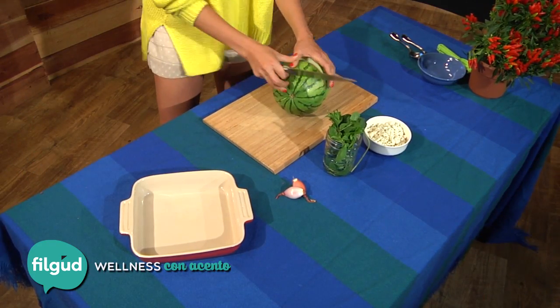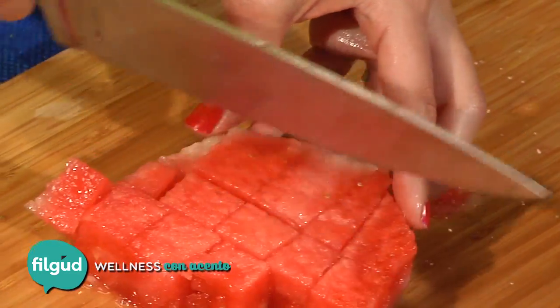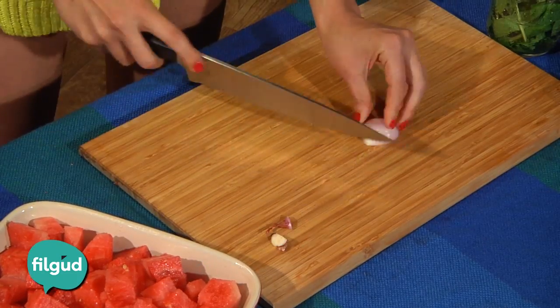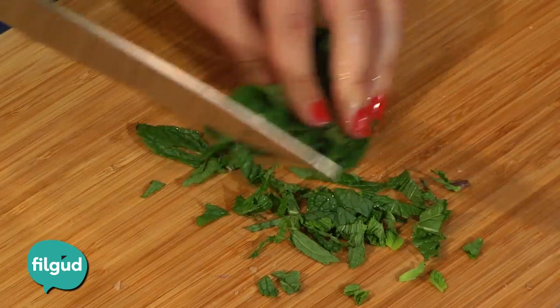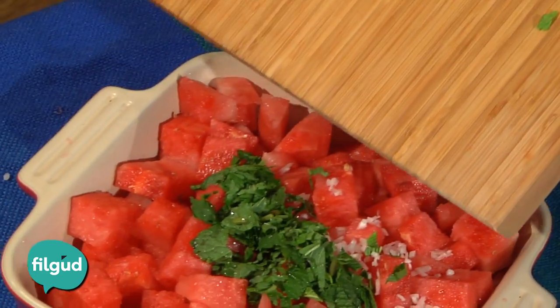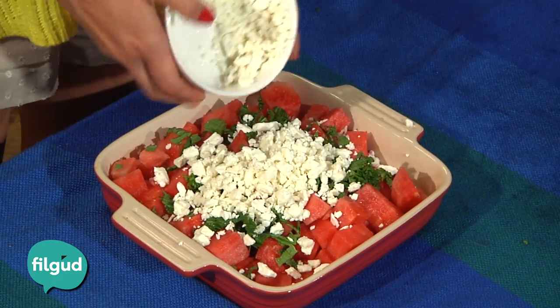Chop the watermelon in medium-sized squares and put it in a bowl. Now grab the shallot, remove the skins, chop it in tiny tiny pieces, and mix it in with the watermelon. Then chop a handful of fresh mint and put it in the same bowl.